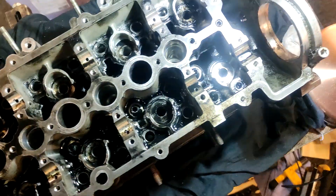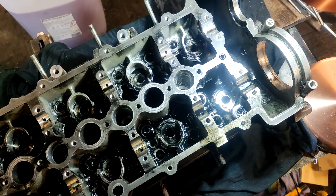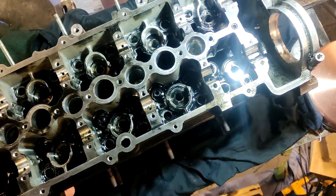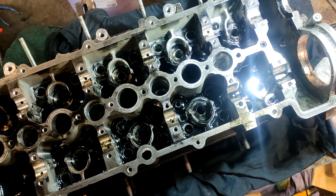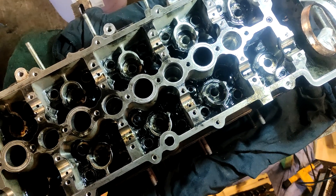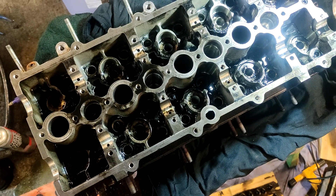The next thing I want to do is get these valve guides out. I measured how high they are on this side and it's no two the same, but there's not much in it — like 14 and a half millimeters to close to 15. I'm hoping they bottom out when you put the new ones in.